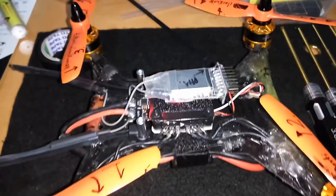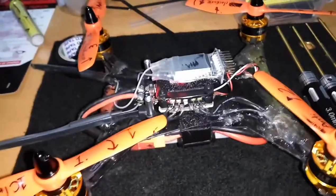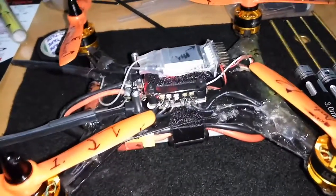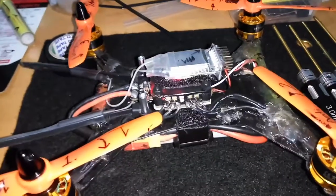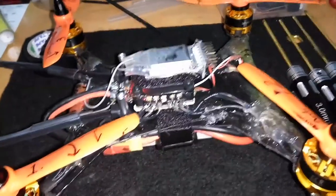This thing just wants to launch still on 3S. From what I've seen so far, I haven't had any issues with this 4-in-1, apart from what I thought was a disaster with the S-Bus pad falling off.